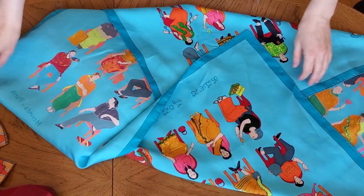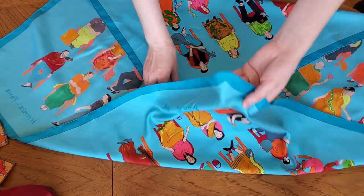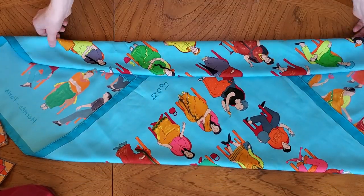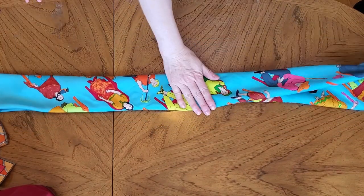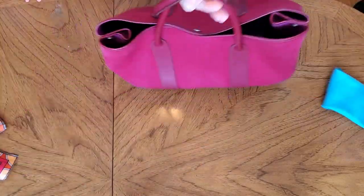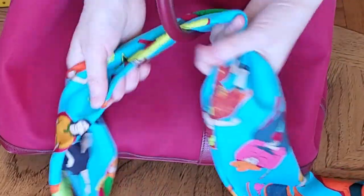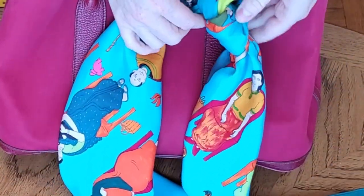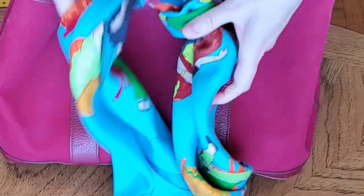For the first style, you need to make a band from your scarf. I will show you a few variations of what you can do with it. This is the most common way to tie it.